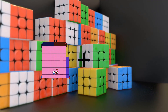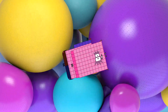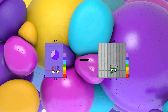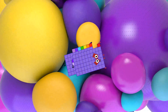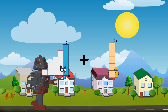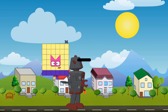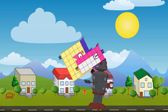Eighty-six plus eighty-eight equals one hundred seventy-four. Sixty-seven minus sixty-one equals six. Fifteen plus six equals twenty-one. Thirty-six minus eighteen equals eighteen.